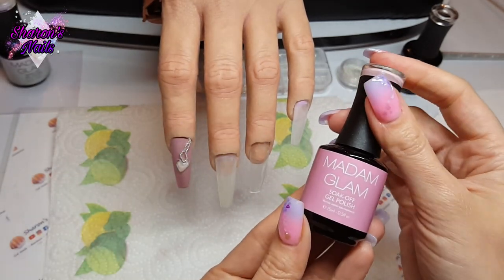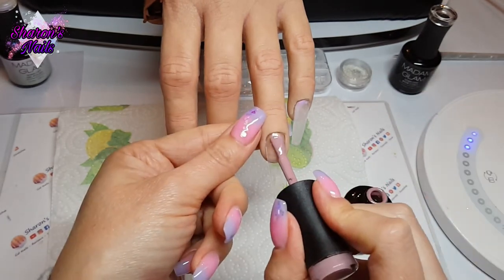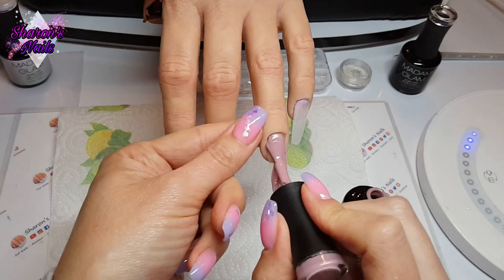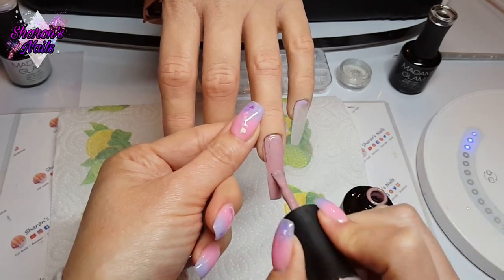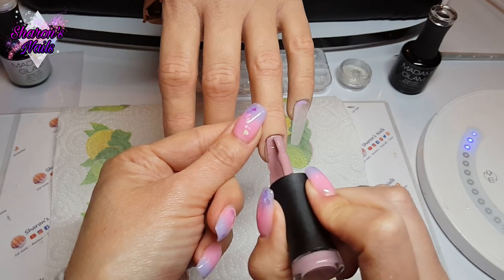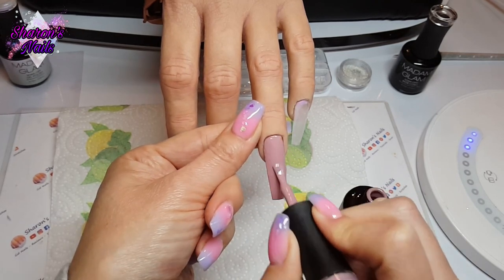I absolutely love the Yorso Vein color — gorgeous, perfect dusky pink. If you want to see how I did the design on my own nails using Madam Glam's liquid builder gels with some shells, that video will be linked in the description box as well.